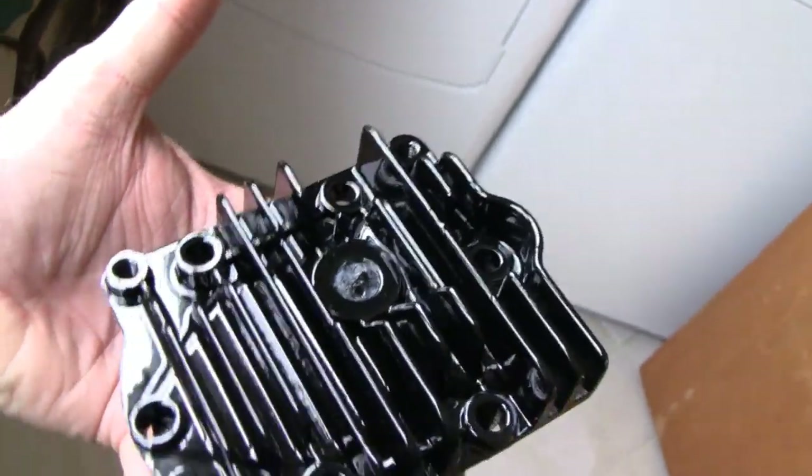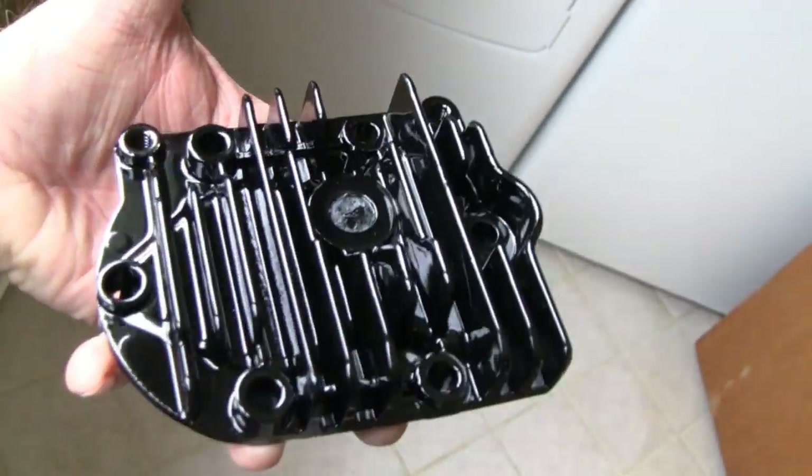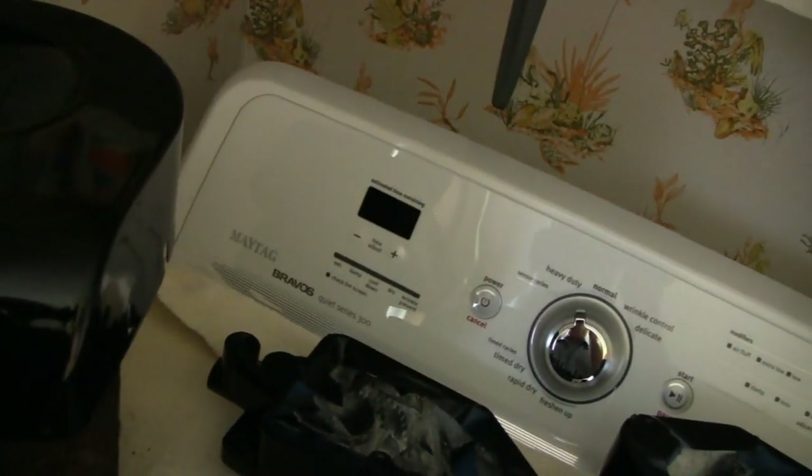Look at the shine on that thing! Wow, that looks better than it ever did. The shroud here — bring it over here. Yeah, that came out real nice. Look — you can see Road King's reflection there. So that's it.